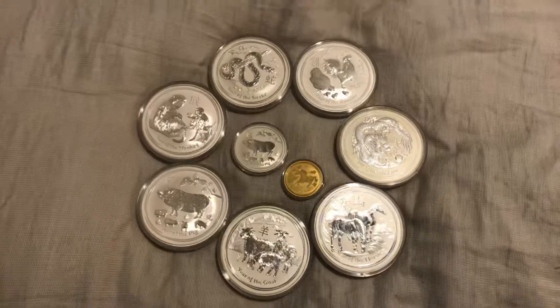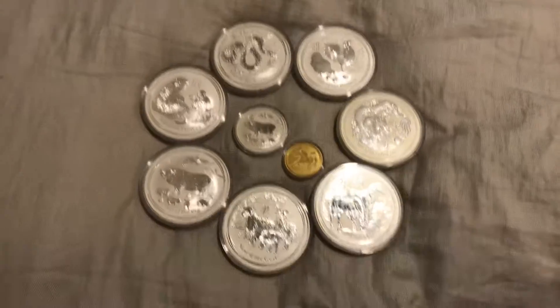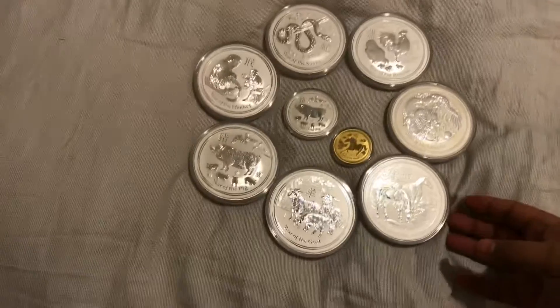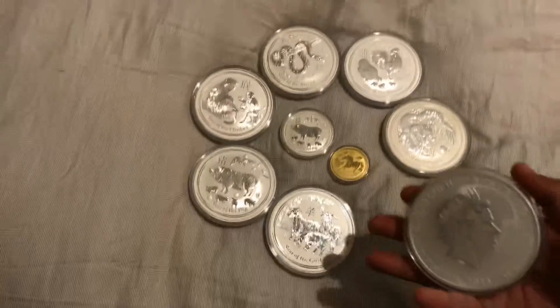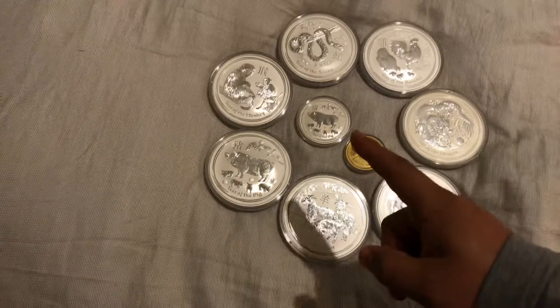This is more talking about the Silver community, but just so you know what you're looking at here — these guys are 10 ounce, all of these are 10 ounce Perth Mint. And then there's a 2 ounce there and a 1 ounce Gold.